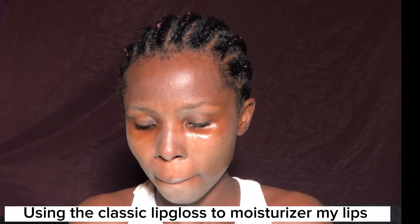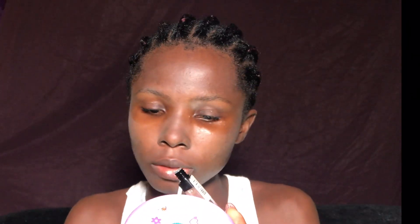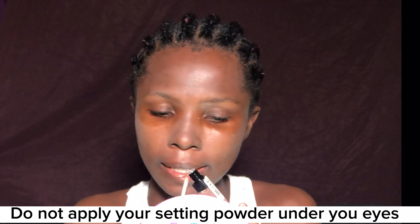You can see the hydration under my eyes is showing — please do not put these products under your eyes. Make sure you retain the hydration under your eyes. I went in with my classic lip gloss to moisturize my lips, then I used my Kiss Beauty spray again to hydrate the face and lock in all the products.